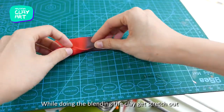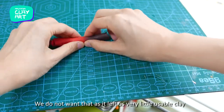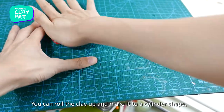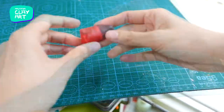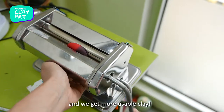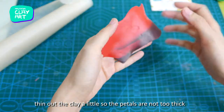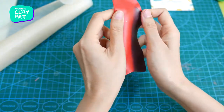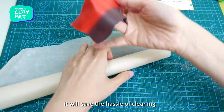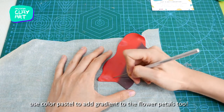While doing the blending, the clay gets stretched out and becomes longer vertically — we don't want that as it leaves very little usable clay. Roll the clay up into a cylinder shape, squeeze it so it gets shorter, then roll it out again so it's longer horizontally and you get more usable clay. Once you're happy with the blend, thin out the clay a little so the petals are not too thick. Roll the clay between baking paper to save on cleanup. You can also skip the blending step and use solid color petals to add gradient to the flower petals.